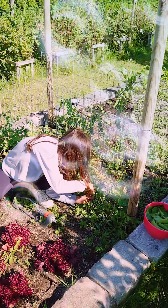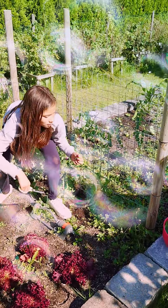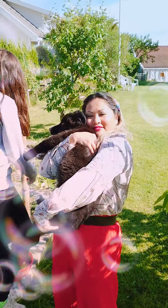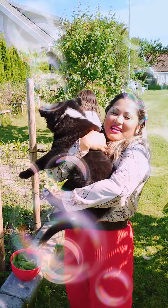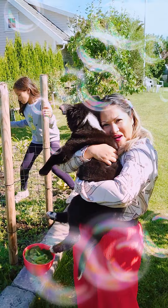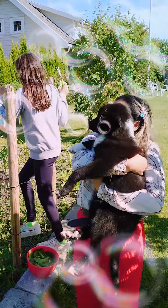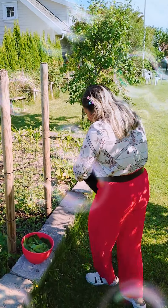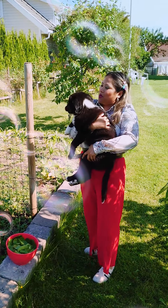Oh Bob, you are a good boy, honey, good boy. You're so big now Bob, I cannot hold you anymore, you're so big. Yuck, you're licking me! Don't lick mommy.